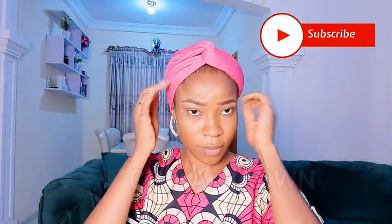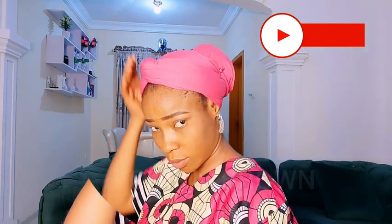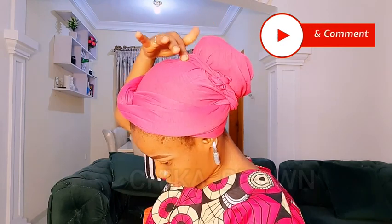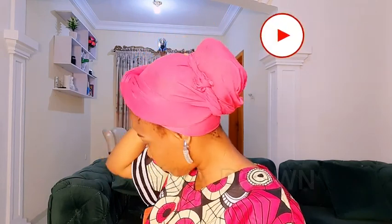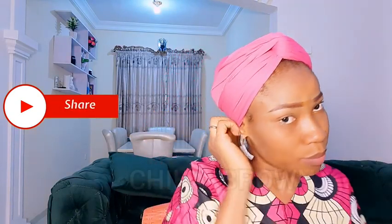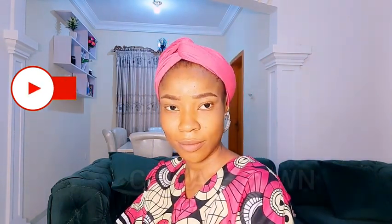And that will be all for this tutorial, guys. I hope you find this helpful. Don't forget to like this video and share it with family and friends. This turban style is not only for Muslim sisters — it's for everyone: young, old, single, married, Muslim, Christian, it's for everyone. You can see how defined it's looking; it wouldn't look that way if I had not tied it over the bun. Let me know what you think in the comment section, subscribe if you haven't, and I love to see you in my next video.